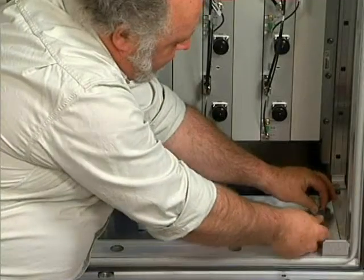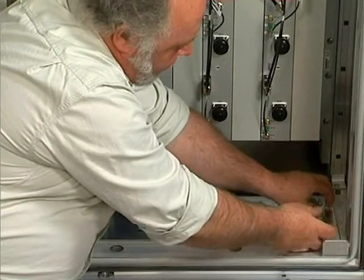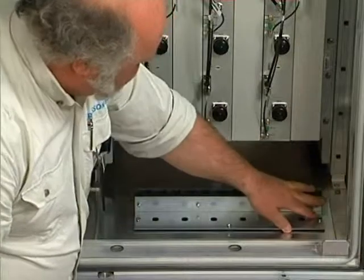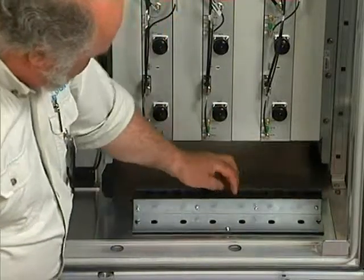The panel under the filter units was replaced but not screwed down when the ground cable was fitted. Undo the screws to separate the plate that will be used to clamp the RF jumper cables away from the panel, then remove the plate from the cabinet.